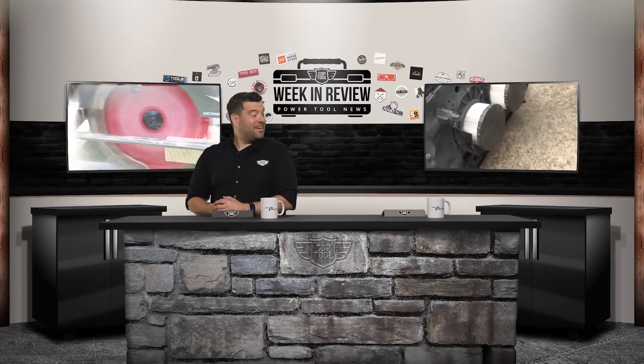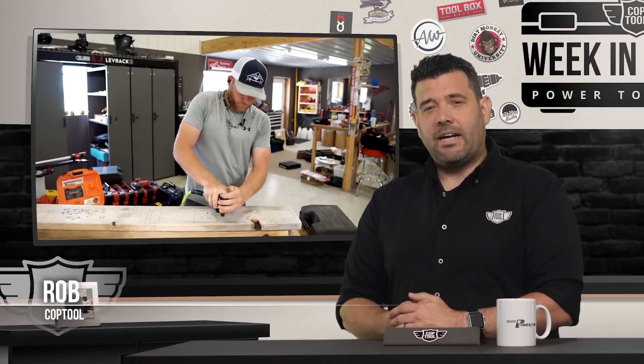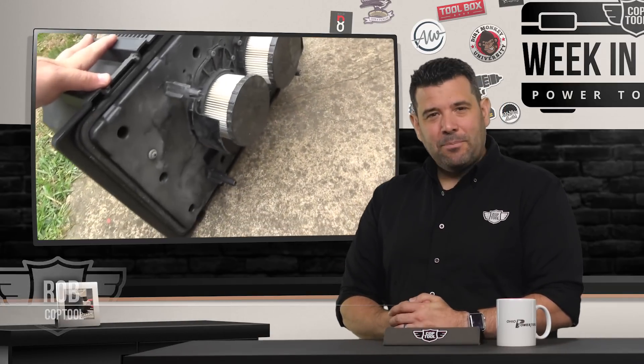Hey guys, welcome back to Cop Tool. I'm Rob. Alongside me is — right, sorry — nobody. Sarah's sick and I didn't have time to find a replacement. So anyways, this is what happened this week in the world of power tools.